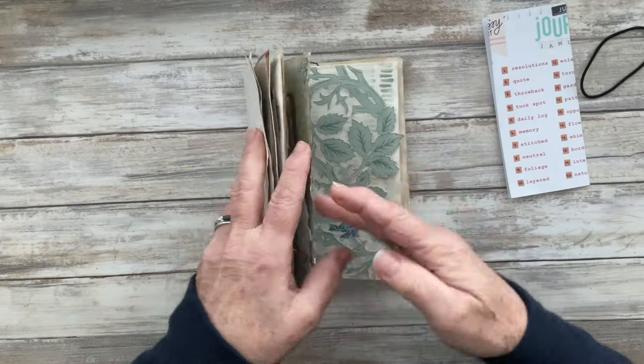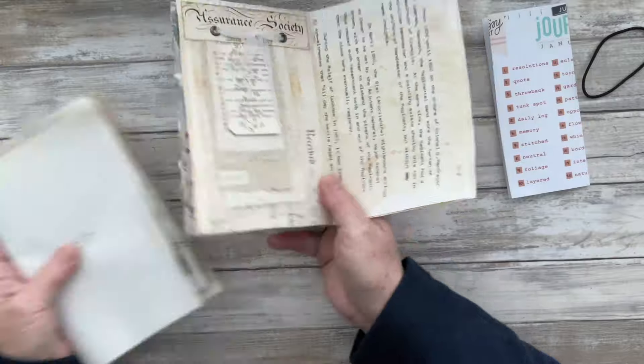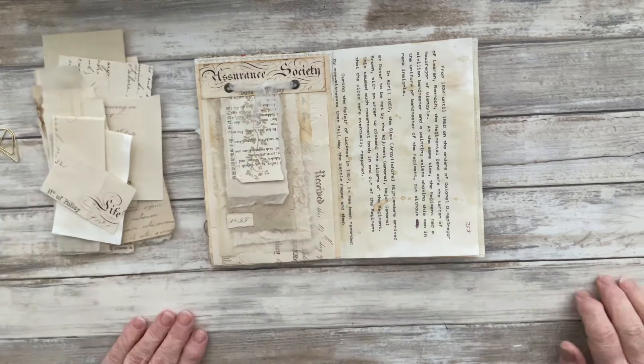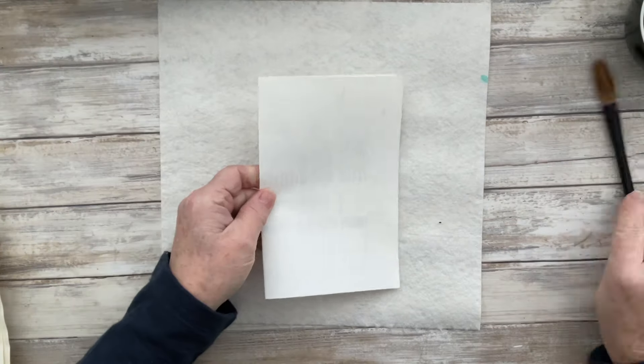Hello everyone, it's Carol here at O'Carol's Journals and we're on to day 10, prompt number 10 of Junk Journal January 2024, which is being hosted by Meg over at Meg Journals. As always, all the information is in the description box below the video.